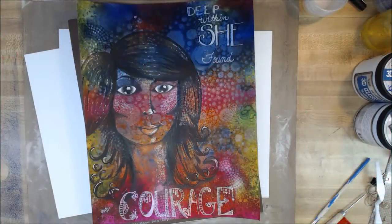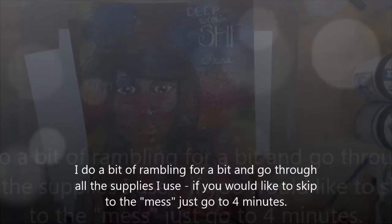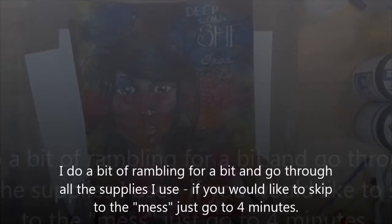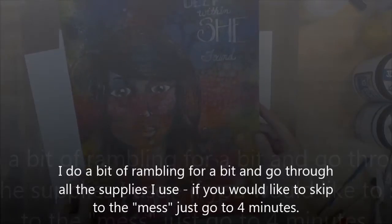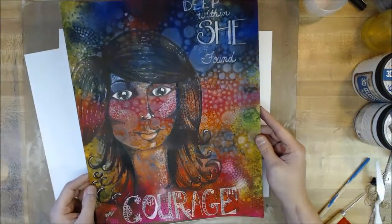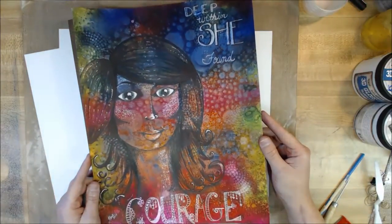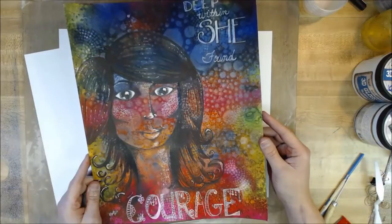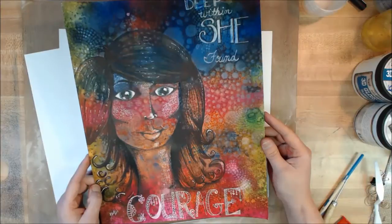Hi everyone, it's Heather here at the Craft Shack and I'm going to do a quick video about using dilution sprays for backgrounds. I was just told that these dilution sprays are not lightfast, which means they will fade or even completely disappear in sunlight or even in daytime. So if that's the case, you probably don't want to use this technique for a piece of art you'd hang on the wall, but it works great for your art journals.